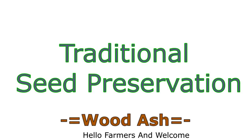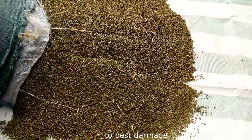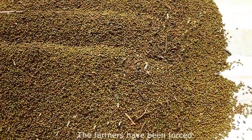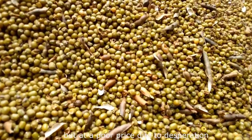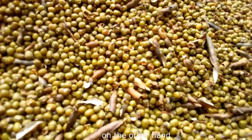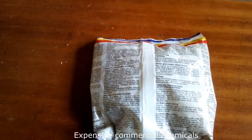Welcome to Kulima. Every farmer understands the pain of losing stored produce to pest damage. Farmers have been forced to dispose of their produce in a hurry at a poor price due to desperation. On the other hand, farmers that opt to store their produce have resorted to expensive commercial chemicals.